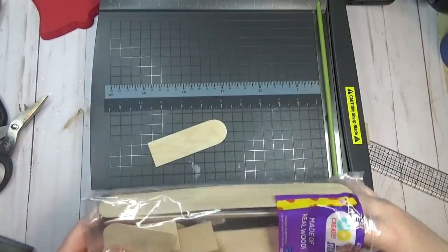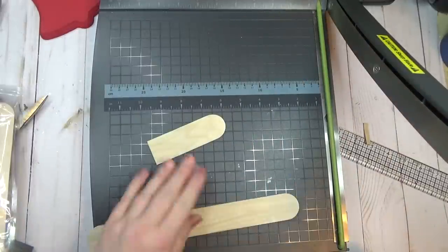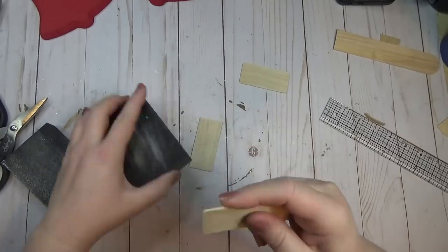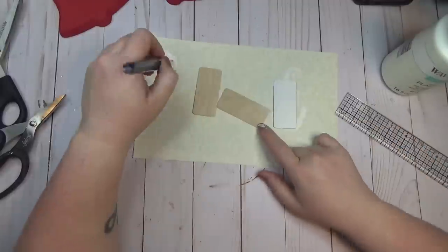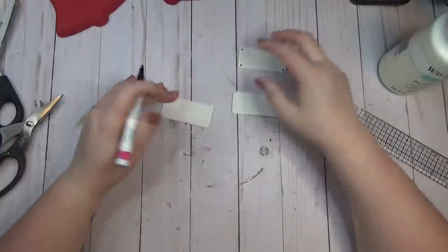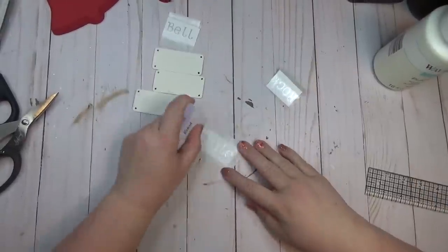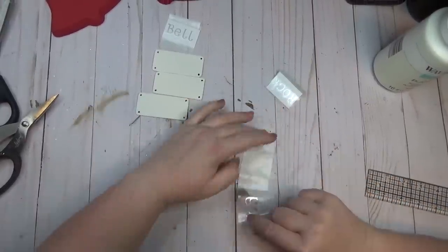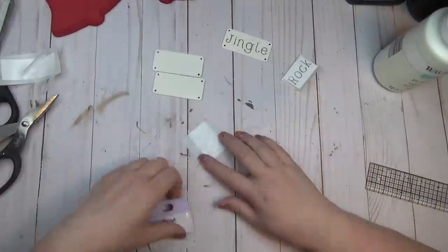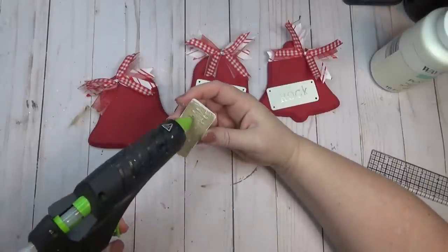I wanted to create little plaques for the front of my jingle bells, so I used giant craft sticks cut down to size to fit on the front of each bell, then used my sanding block to round out the corners. I gave each piece one quick coat of the plaster color by Waverly, then used a Sharpie paint pen to make a little dot in each corner to make it look like it was nailed on. Then I used my Cricut to cut out the words jingle, bell, and rock, and added one word to each plaque. If you don't have a Cricut you could use letter stickers or hand letter the words.